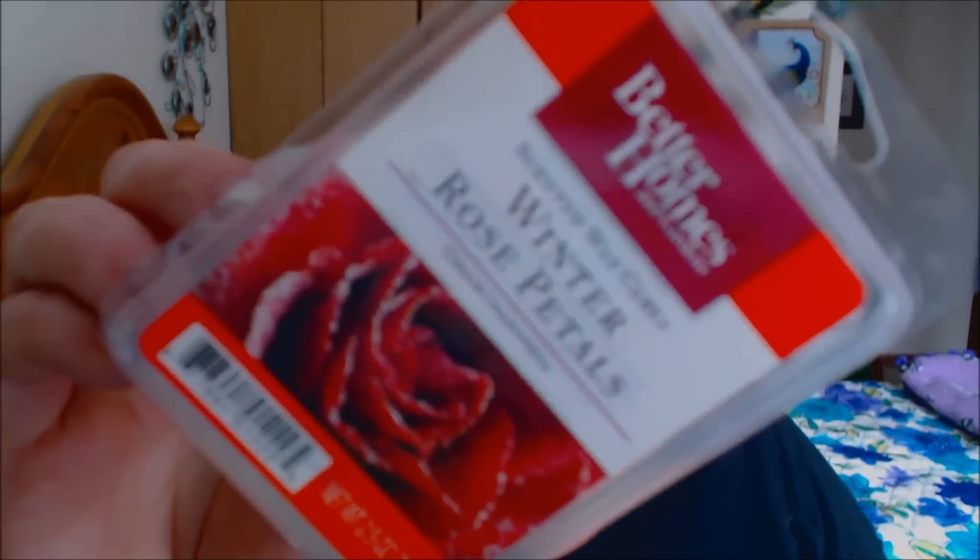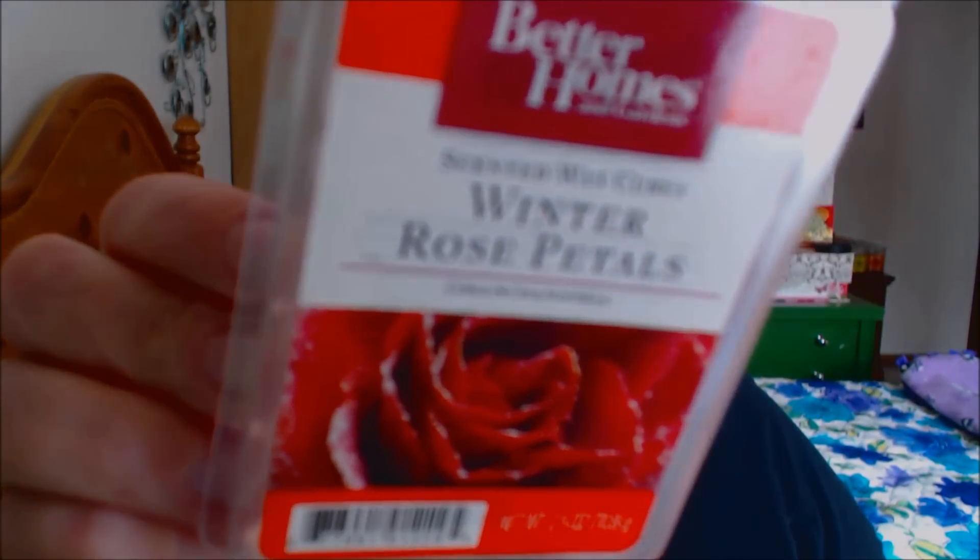Then by Scentsy, I have Peppermint Dreams — this is my favorite scent from Scentsy of all time. By the way, I'm thinking about doing a party from Scentsy, so if that's something you're interested in, leave a comment below. Then by Better Homes and Gardens, one of my all-time favorites: Winter Rose Petals. I melt this any time of year. I love florals — anything that smells like roses. It is very, very strong and not like a light fufu rose. It is deep, almost like a dark rose. Beautiful and very perfumey.